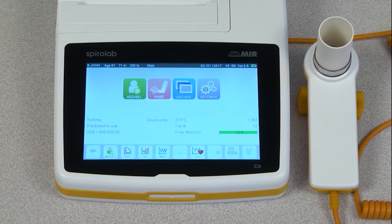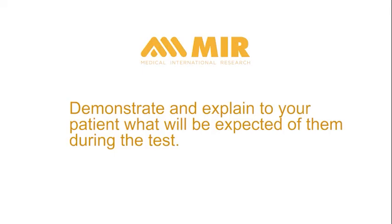This brings you back to the main menu, where you will select the test you want to perform from the icons on the bottom row. Before beginning, take time to show and explain to your patient what will be expected of them during the test. This will ensure that you get the best possible results.